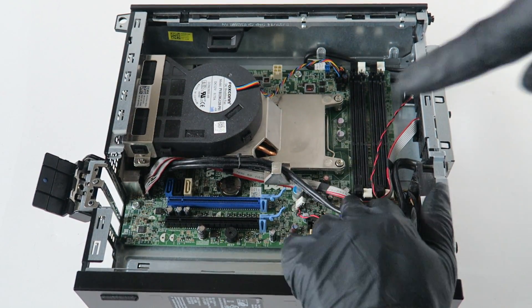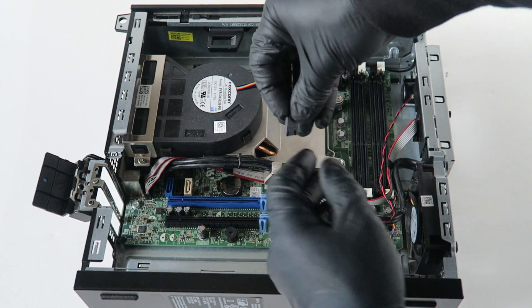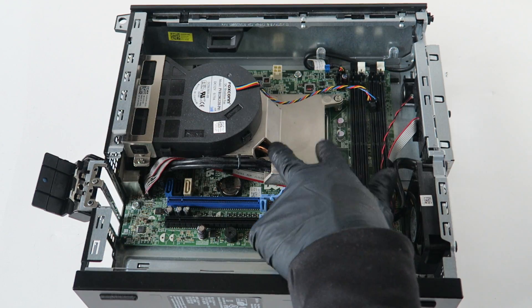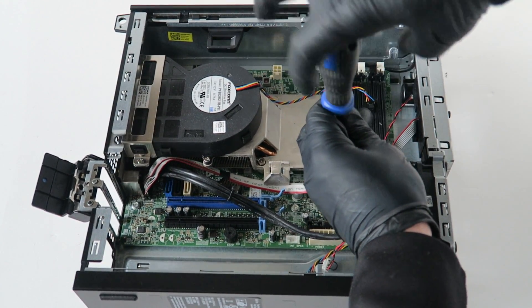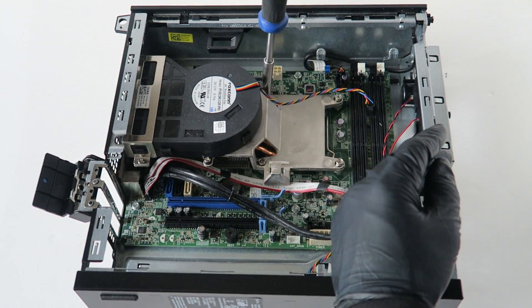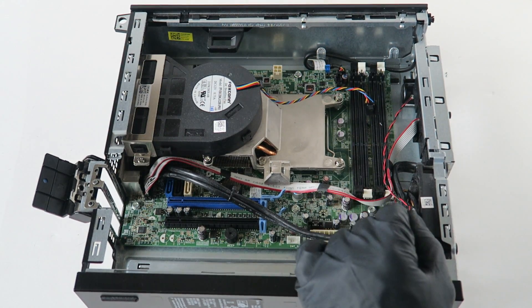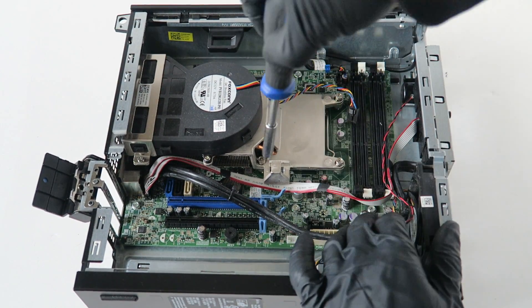Now we're gonna remove the processor heatsink fan. Disconnect the front panel connector — same thing, it has a secure clip in the middle, press on it with your finger to release it. Then using a Phillips screwdriver, remove the four screws: two in the bottom and two on top. Note: I already did a video on the Optiplex 790 desktop, but that's a different motherboard — this is the small form factor version.